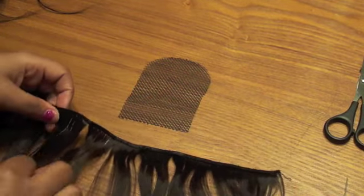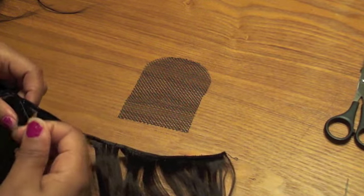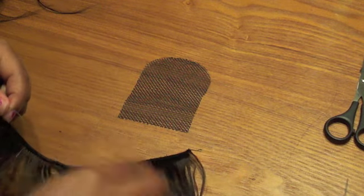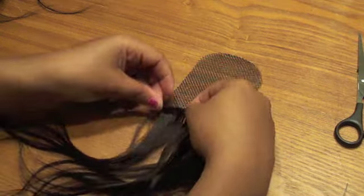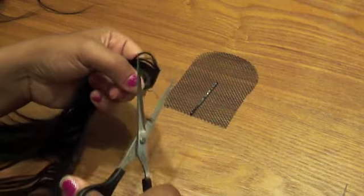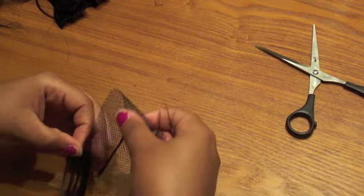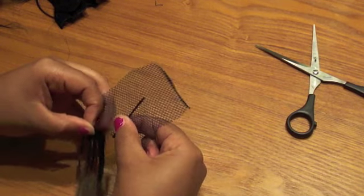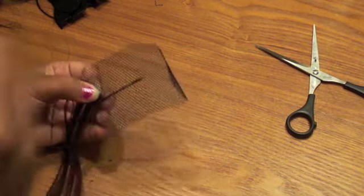Here's the hair — I am using Virgin Hair Fantasy. I think it's Malaysian body wave or Malaysian straight or something. Anyway, whatever hair you desire to use. You're basically going to measure to about the center of your netted piece. I always cut all my pieces first and then sew — you can do it however you want, cut them one at a time if you prefer. I just find that cutting first is a lot quicker.